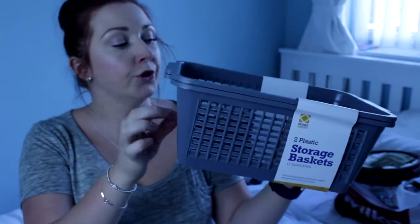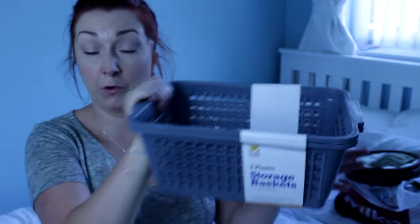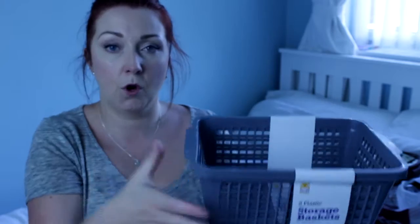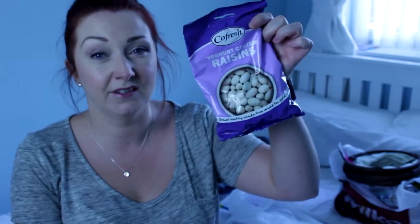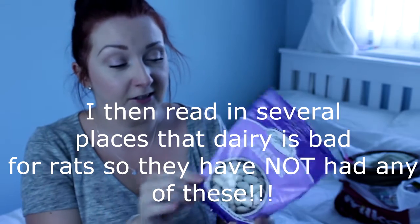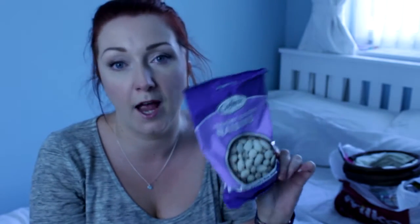The second to last thing I got from Pound World are these two storage baskets, because I've seen people using cable ties to either put them on as is and fill them up, or put one on top of the other to make a bigger nest area and then cutting a hole in it and cable tying it to the cage. Just see what works best and what the babies like best. And then the last thing from Pound World is just these yogurt coated raisins — I've read that you can give them yogurt coated raisins so I'm going to try them for treats and see whether they like them.